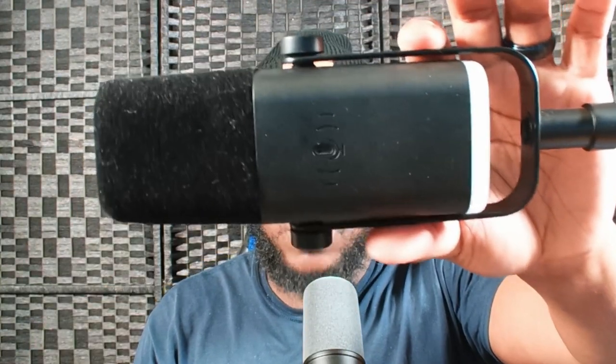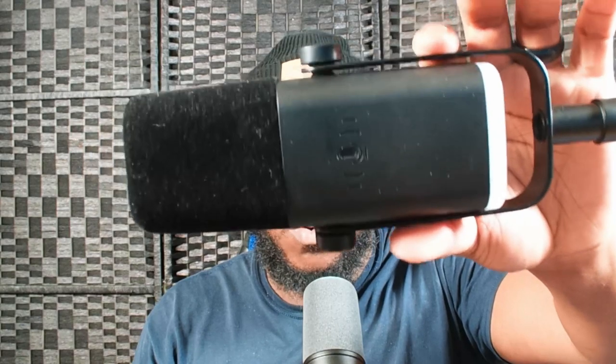My first impression of the mic is I actually like the size of it — it's a pretty big mic. See right here, compared to the size of my hand, it's pretty big. I didn't measure or anything, but just from the size of the mic itself, it probably has a great sound because of the coil inside of the actual microphone.